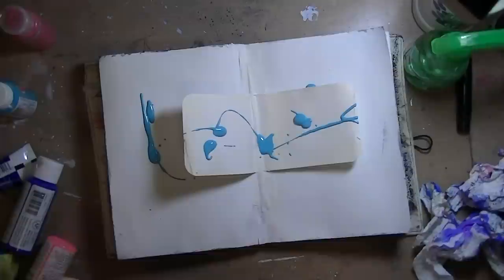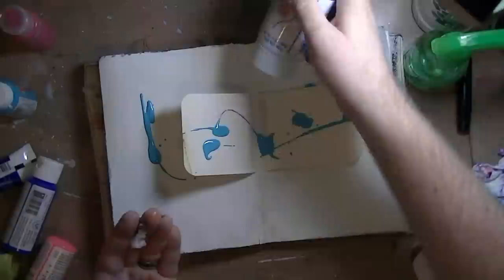Well, hello. I am using some craft paints. I very seldom pull out my craft paints, and I have a ton of them, so I decided, all right, let's pull some out.